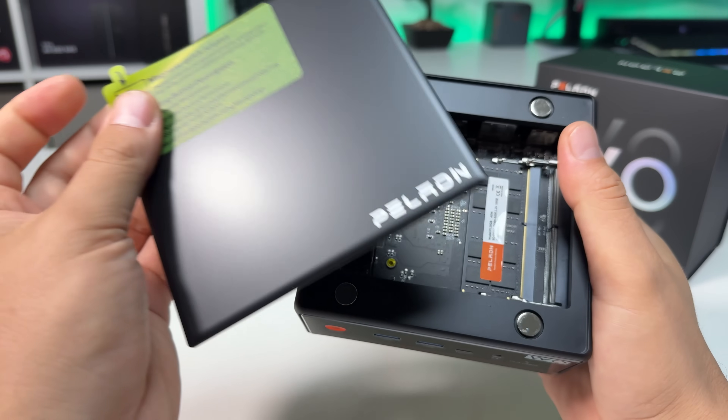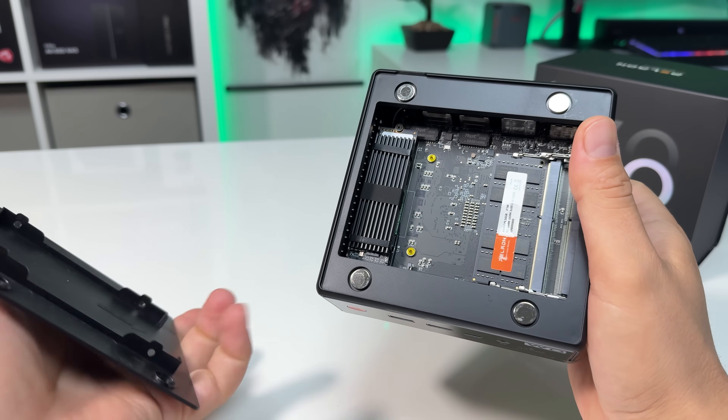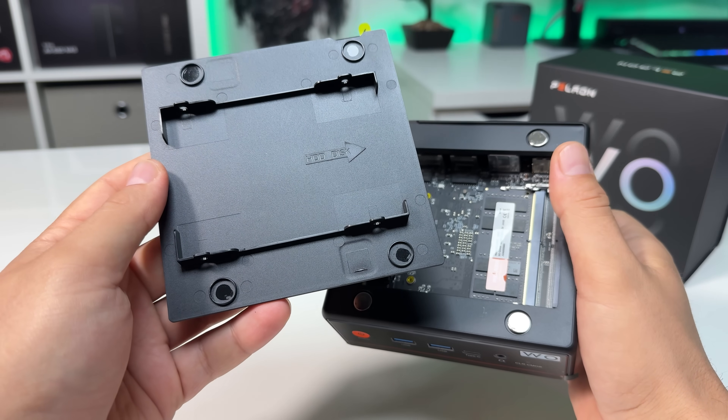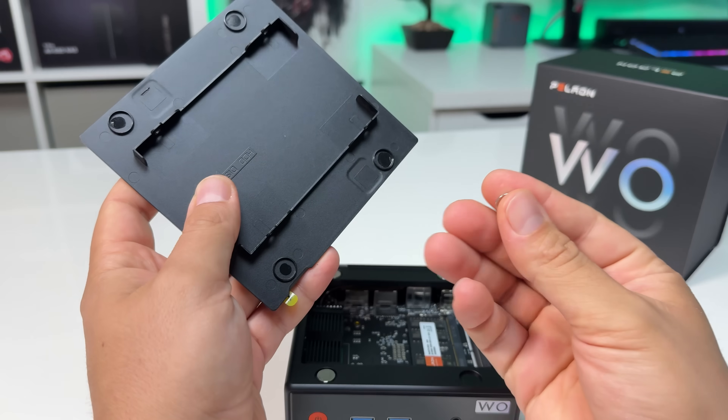As soon as I picked up the unit, I noticed something that immediately stood out. The top cover, which is supposed to be magnetic, wasn't sitting correctly. So I popped it off, and all four magnets were loose inside the lid. Definitely not a great first impression when it comes to quality control.